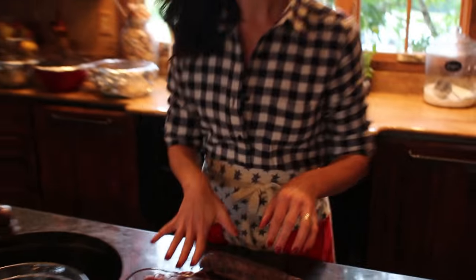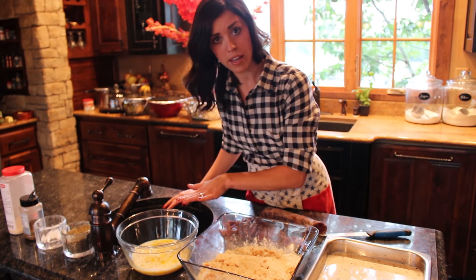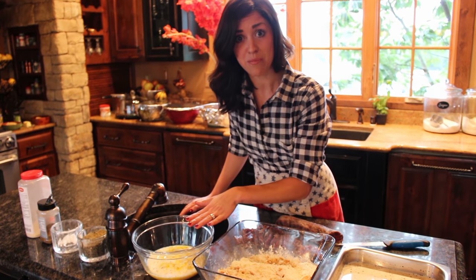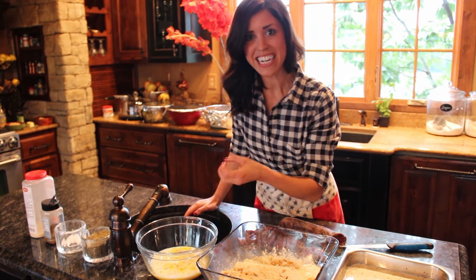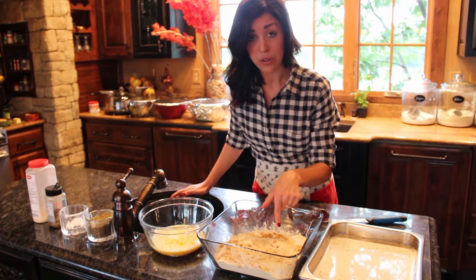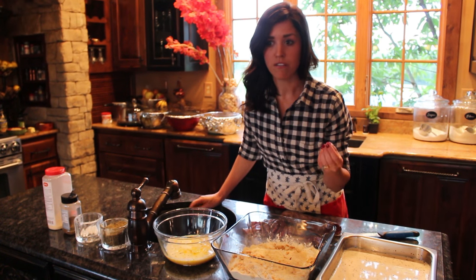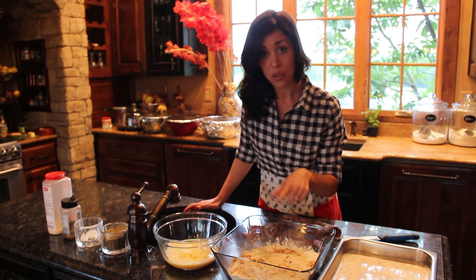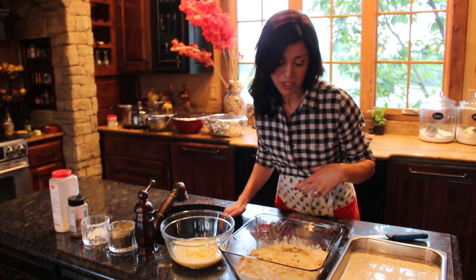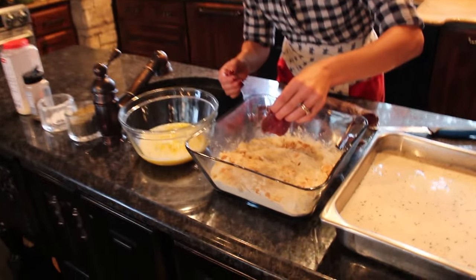After I get the meat sliced thin, my rule of thumb for breading anything is dry, then wet, then dry. Your dry ingredients can be flour, and your egg or milk can be your wet mixture — anything wet that's going to bind the dry ingredient to it. Tonight I put some flour and some panko breadcrumbs in here too, because the panko keeps everything very crispy after it comes out of the oil.